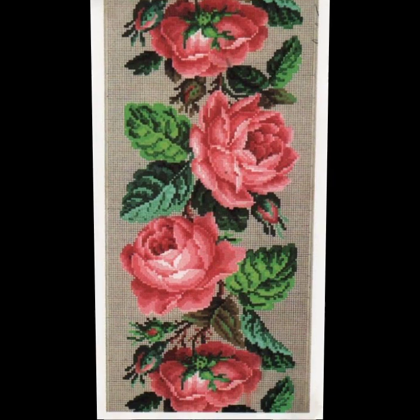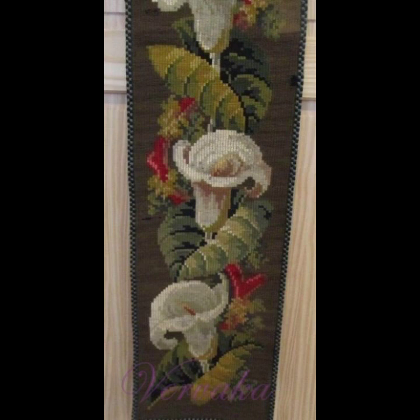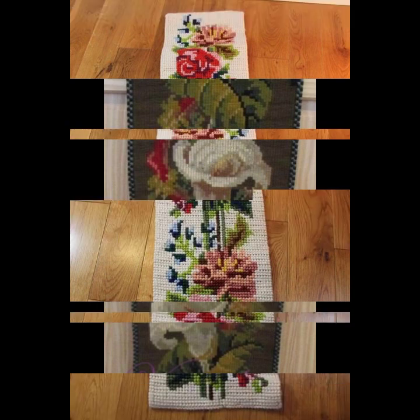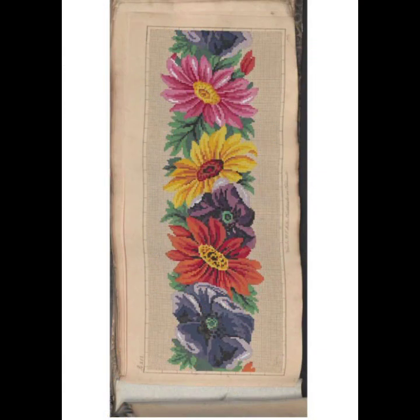Thanks so much for watching my video. My channel can help you get beautiful ideas about cottage embroidery wall borders designs. See you again with new different collection designs, styles and color combinations for you friends. Please subscribe to my channel and wait for my new video.